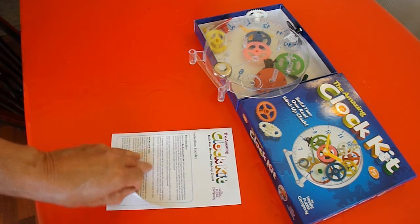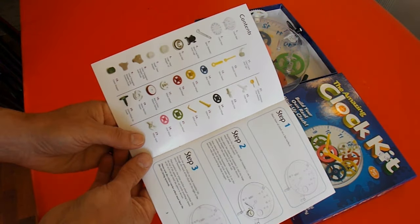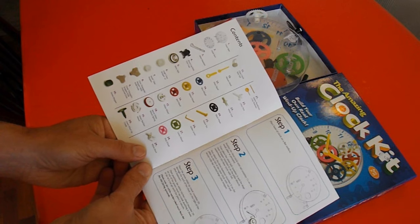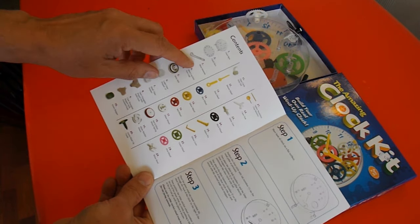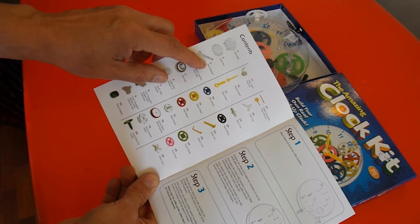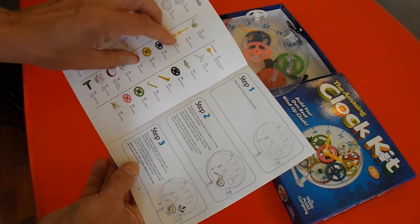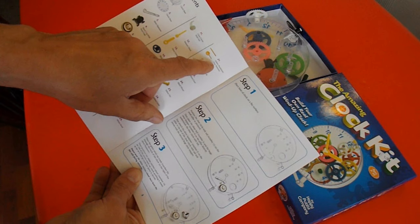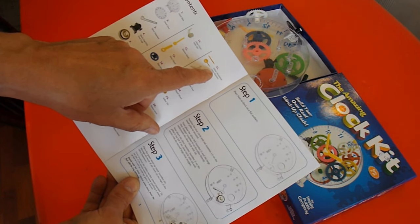I've just gone through the components list and there are a couple of pieces missing. I suppose I'm lucky there are only a couple missing. Part number three, a silver hammer is missing — that's the bit that chimes the bell. And possibly more importantly, part number 21, the pendulum is missing.